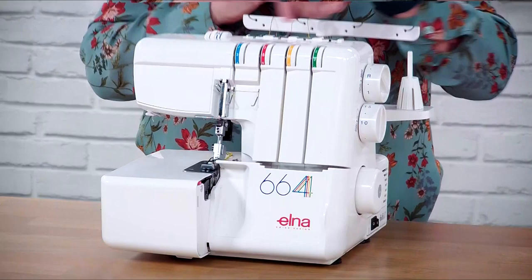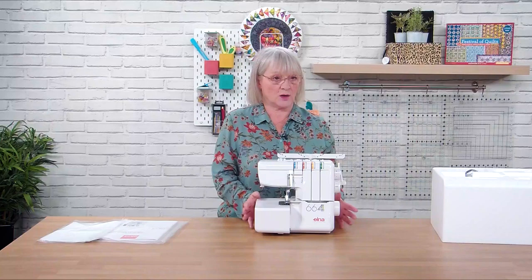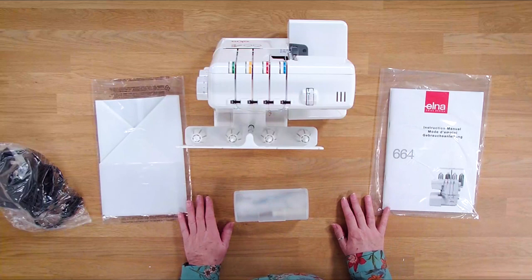You will also see on the back here we have the four coloured threads, which are tied on. I would actually just take these out and get used to threading the machine yourself from the word go. So now we're going to take all the accessories out and we can go through those one by one.